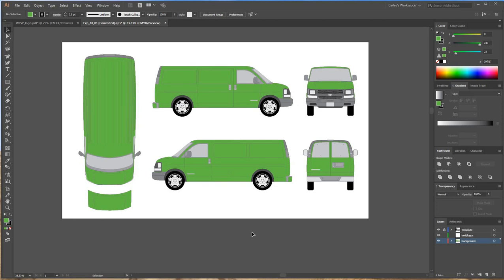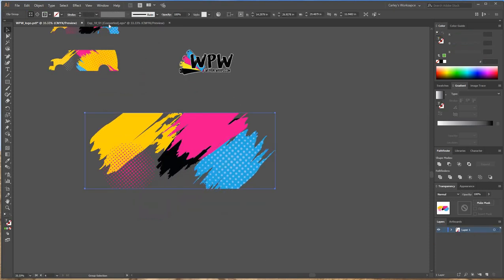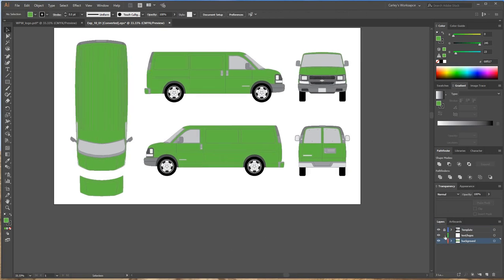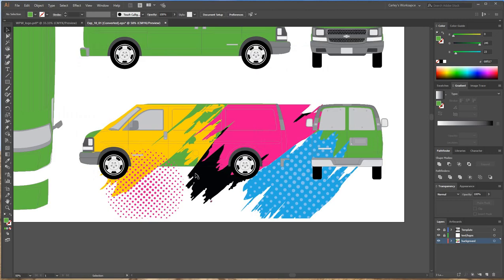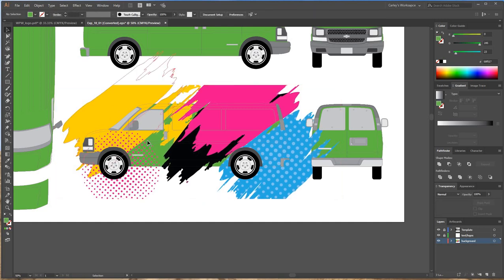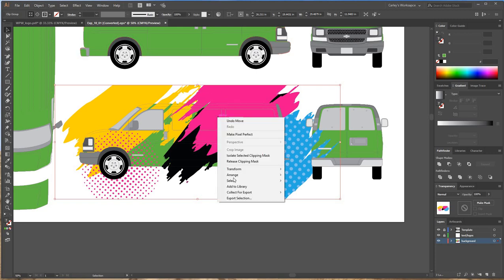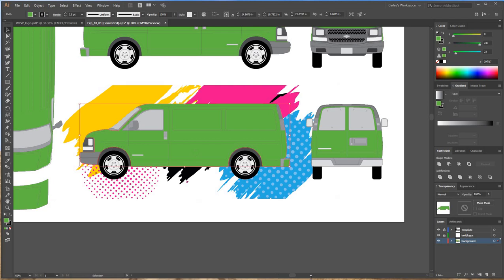I've already figured out what I want for the background on this wrap. I'm going to go to my other file, grab the artwork I created, and paste it into the background layer — making sure the template layer and text and logos layer are locked so I'm only working on the background. I'll drag this artwork where I want it on the van. But now I have a green background I don't want and extra print around the vehicle. I'll select the artwork, right-click, go to Arrange > Send to Back, so that's on the bottom layer.